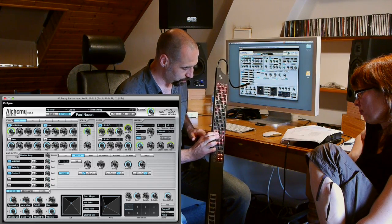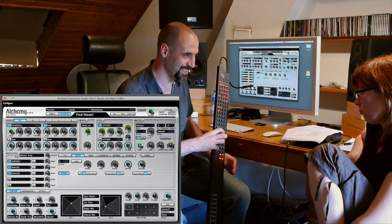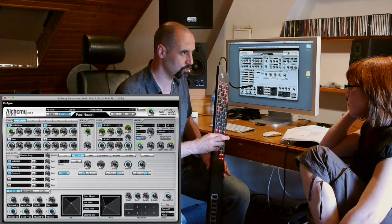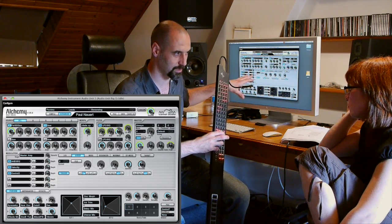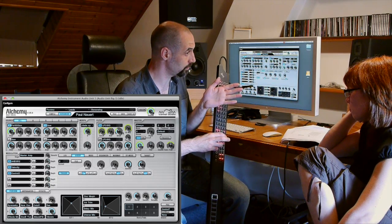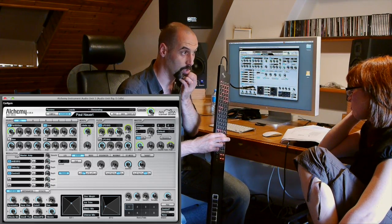So if you use the key group mode key — we've been using the upper key of that column — the other three keys allow you to use additional plugins, additional audio units or VSTs. So you can have four plugins loaded at the same time, and they can be different ones. In the next lesson I'll show you how to actually load new plugins.